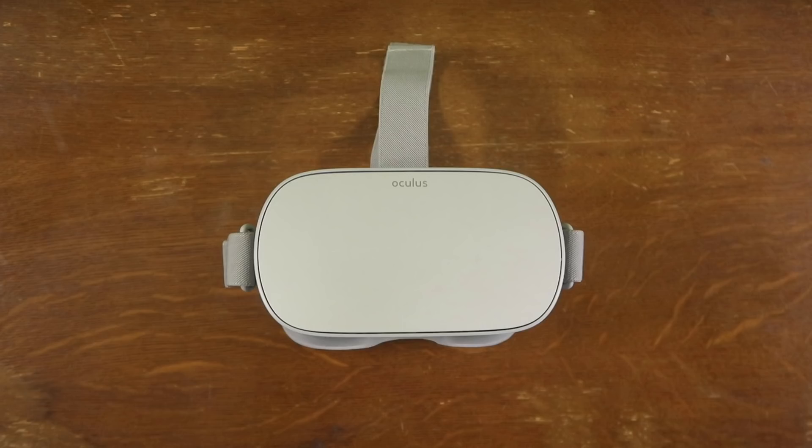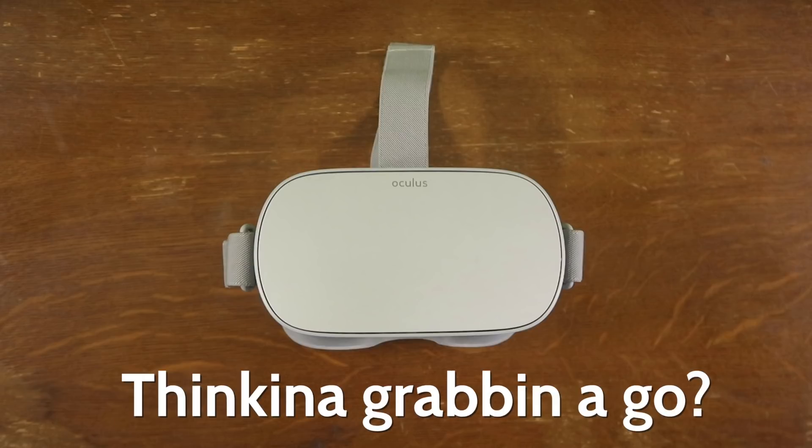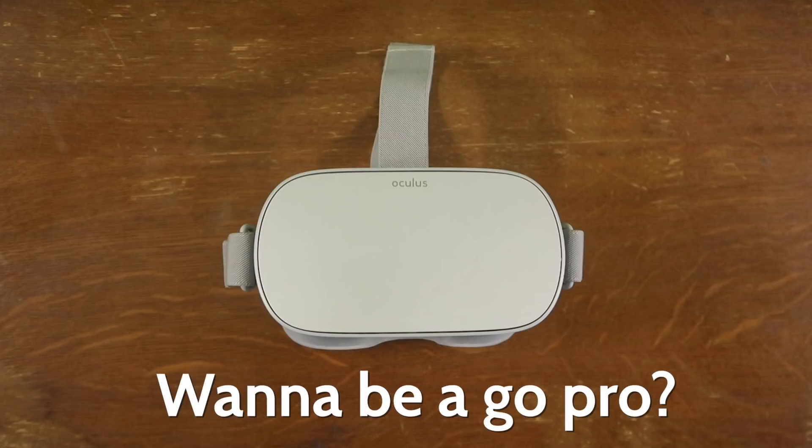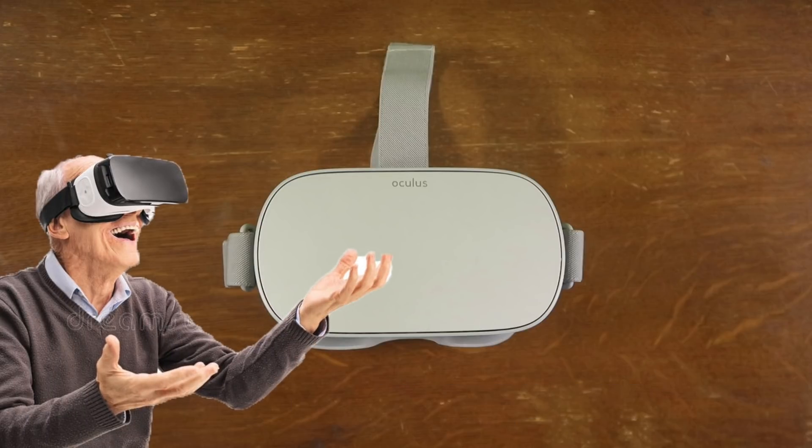For everything Oculus Go, go Frank. You've just got an Oculus Go, you're thinking about getting an Oculus Go, or you've had one for a couple days and you're trying to find out a little bit more. Whether this is your first time into VR or your millionth, welcome to the future.